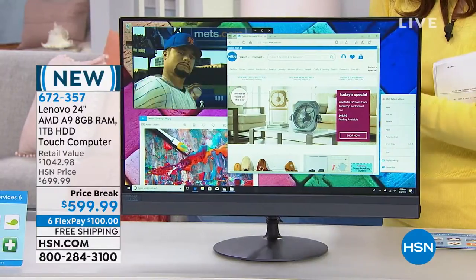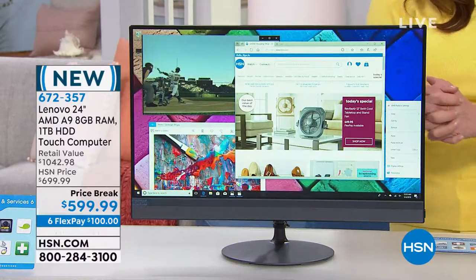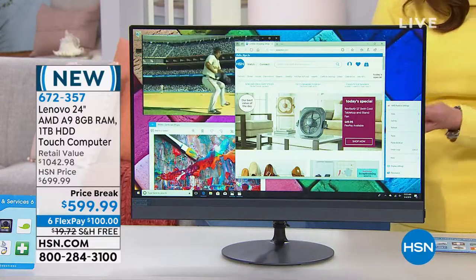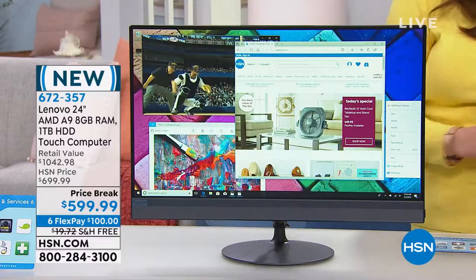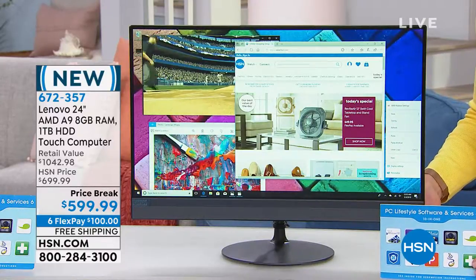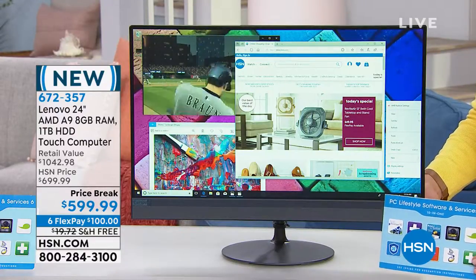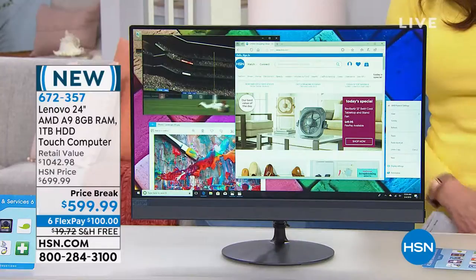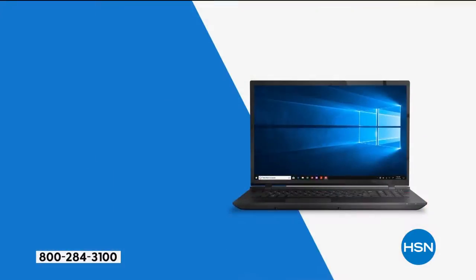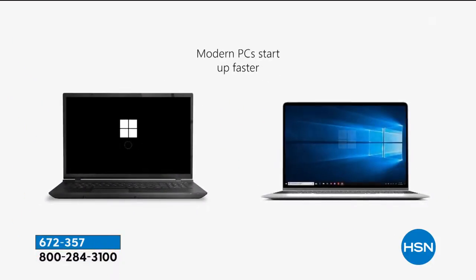With an AMD processor — I'm a huge AMD fan when it comes to processors. Joe is a big gamer when he's not at HSN. You also get specs that blow us out of the water. In addition to a terabyte hard drive, this is a full high-definition touchscreen. Then you're also getting a wealth of software so you can hit the ground running — hundreds of dollars worth. And then a six FlexPay, which is something we usually only do when something is a today's special.